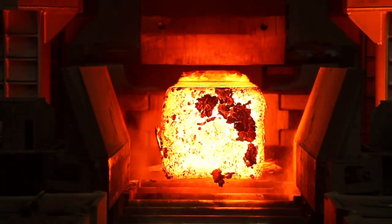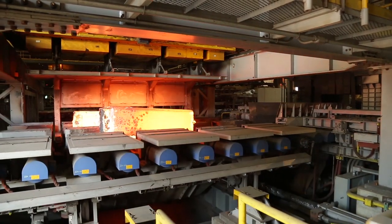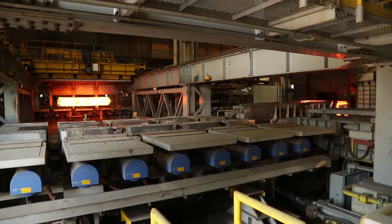It heals everything inside the ingot or the bloom so much better than what a rolling mill can potentially do. The nice thing about the synergies of casting, Forge Press, and rolling is we've got it all right here.